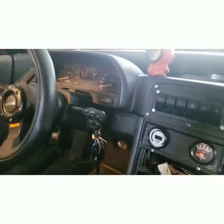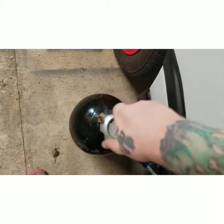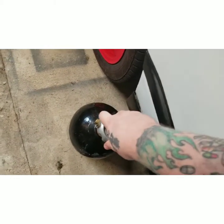Guys, this is the moment of truth. We are going to get the ground connected and let it rip.